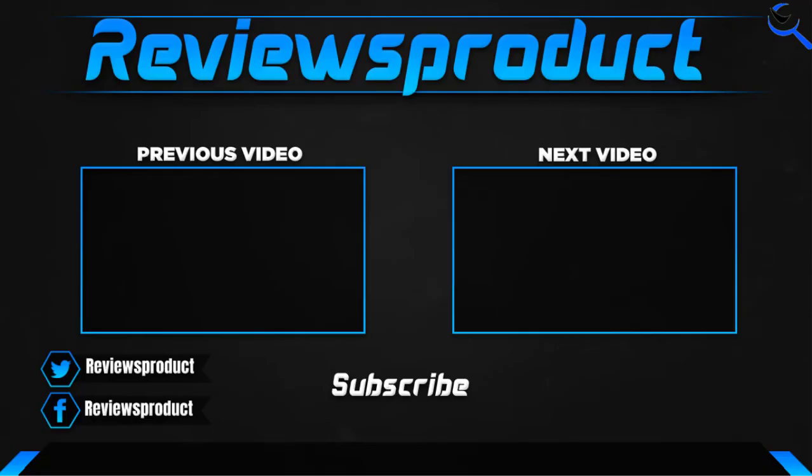Thank you for watching, guys. I hope you liked this video. If this video helped you, please make sure to like, comment, and subscribe. If you have any questions related to these products, you can comment down below. I hope to get back to you as soon as possible.